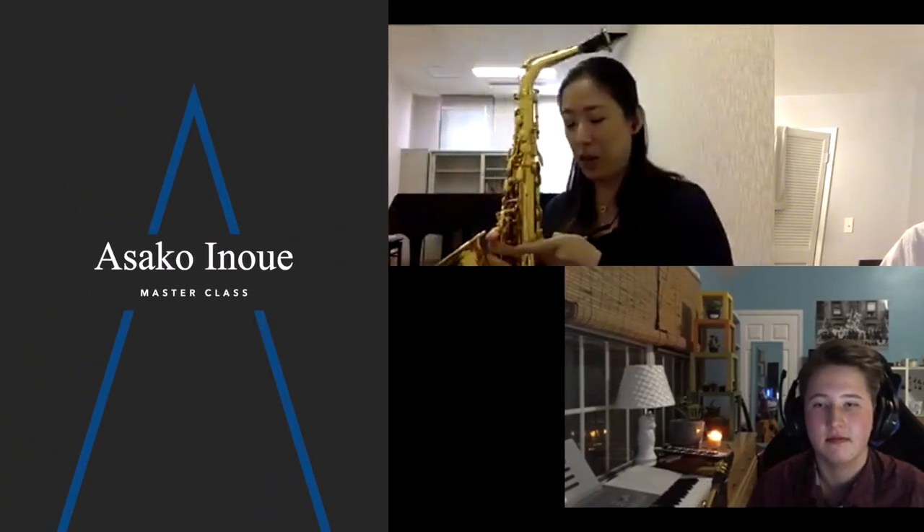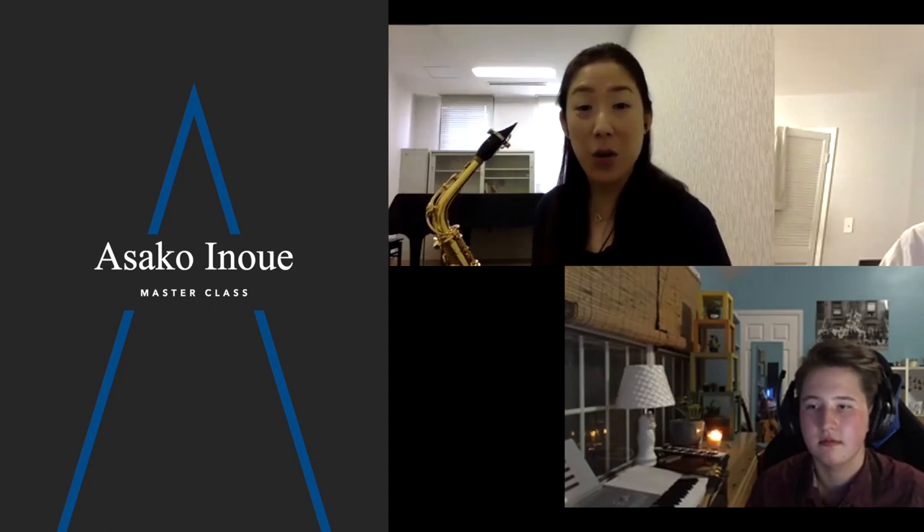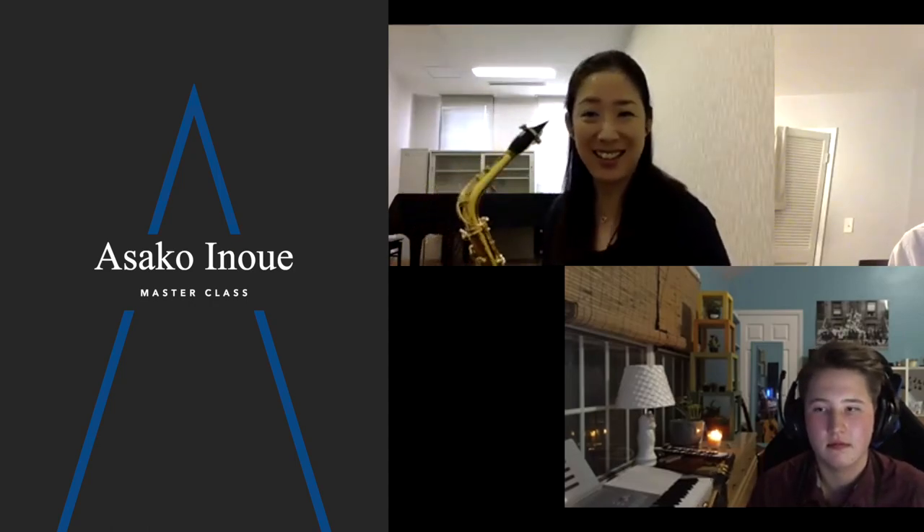Hello, nice to meet you. My name is Asako Inoue. I apologize, I cannot speak English, so I will still do this master class in Japanese.